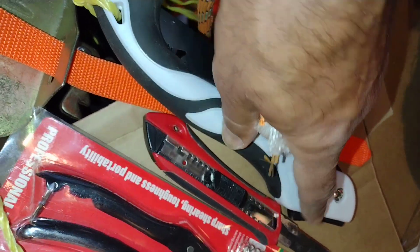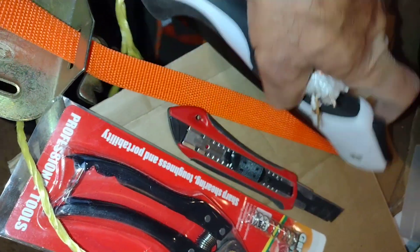Just press it here and it will come out. It's not automatic — you just have to remove it with your finger and it will come out like this.